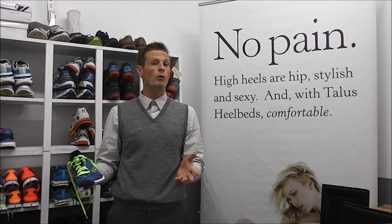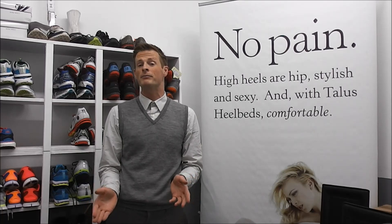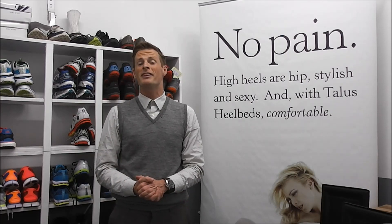If you guys want to learn a little bit more about this stuff, let us know in the comments below and we can make some future Science Shoe Porn videos about it. Thank you guys for watching this episode of Science Shoe Porn and remember, if Healux has tested your shoes, they kick ass.